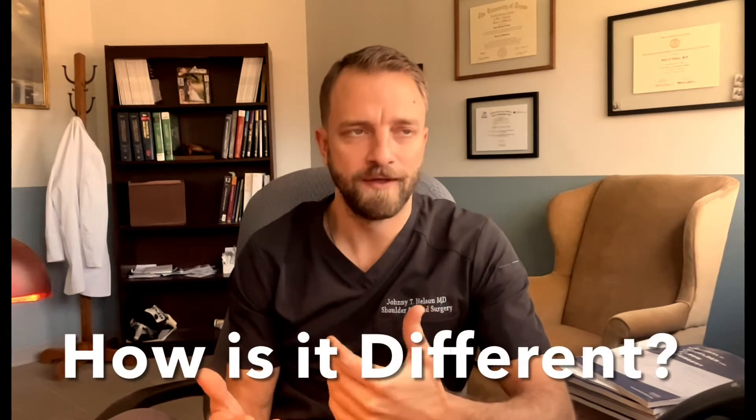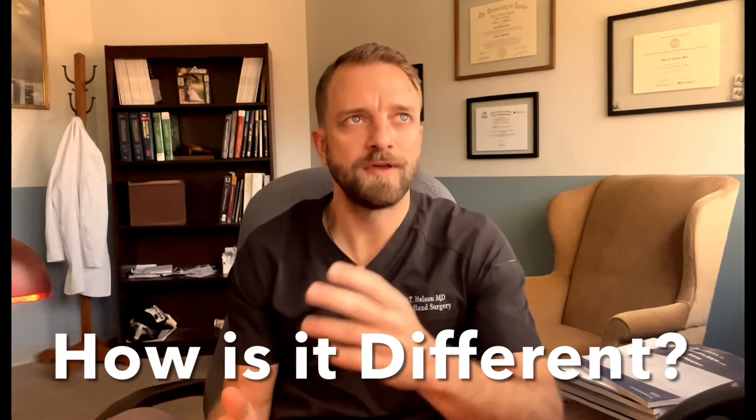The main thing to understand about this is that the technique is different, and it's different in two ways. It's different in that the incision is in a different location, and it's different in the way that I see and perform the procedure as your carpal tunnel surgeon.